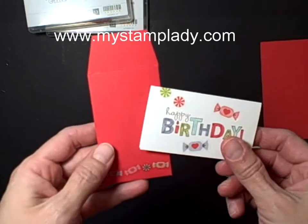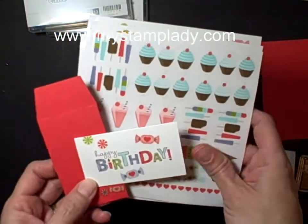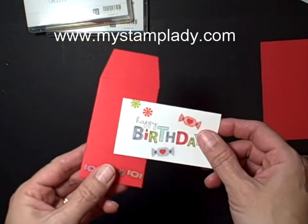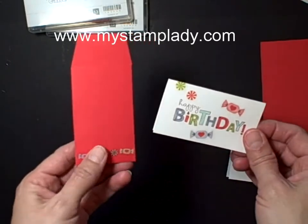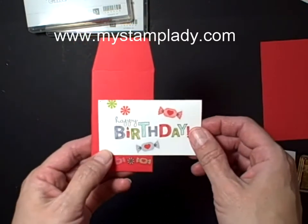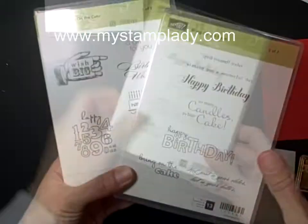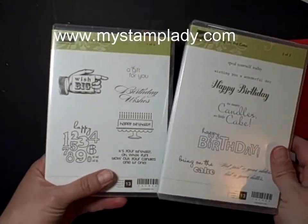Hello! Chris here for My Stamp Lady. I'm going to show you today how to use the Fun Sweet Shop stickers to make a really cute gift enclosure card. It's shaped three and a half inches by two inches, using some card stock, the stickers, and the stamp set called Bring on the Cake. Bring on the Cake has a total of 13 stamps — all a variety of happy birthday sentiments — so let's get started.